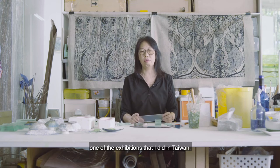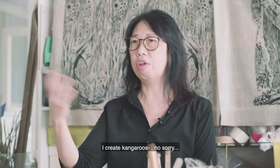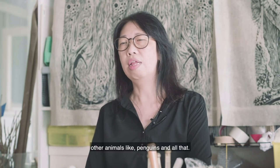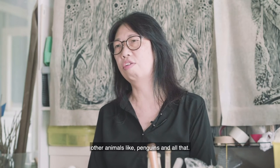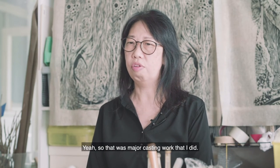Casting can create stories. One of the exhibitions I did in Taiwan in 2013 — I did a lot of that. I created giraffes and other animals like penguins inside the glass. So that was the major casting work that I did.